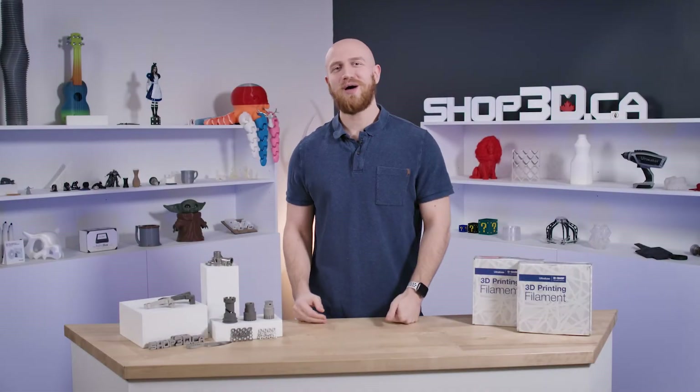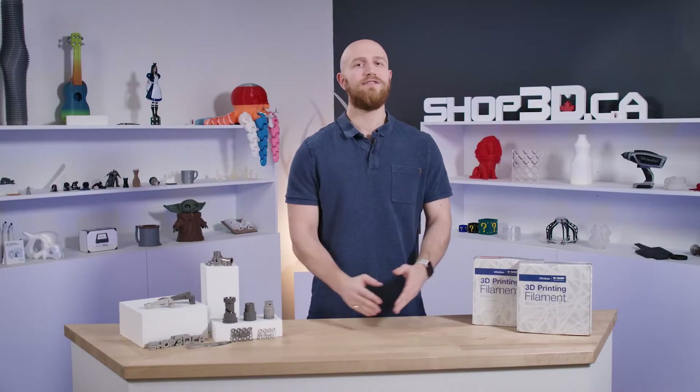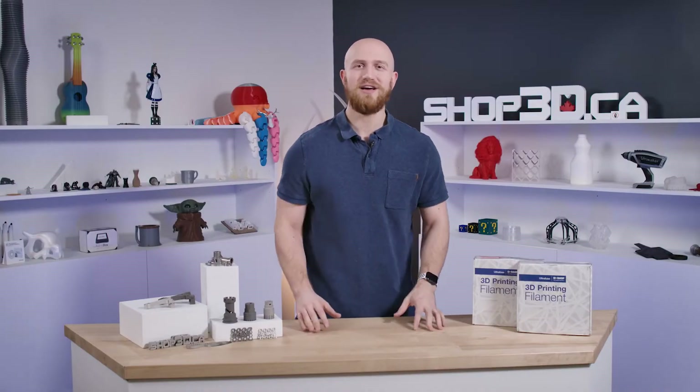Hi everyone, I'm Felix from Shop3D and welcome back to the 3D printing metal series. In today's video we're going to go over the 3D printing metal workflow step by step. We're going to take you from the initial idea all the way to the finished metal part. So let's get slicing!